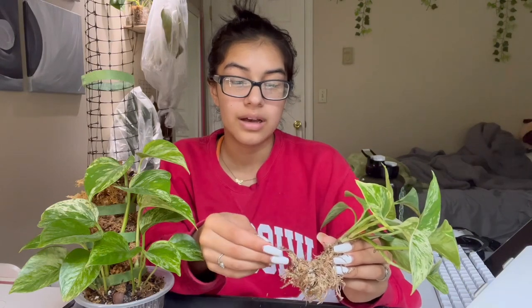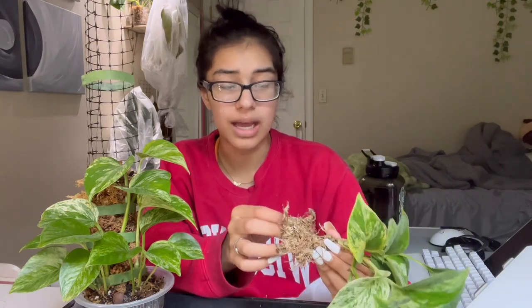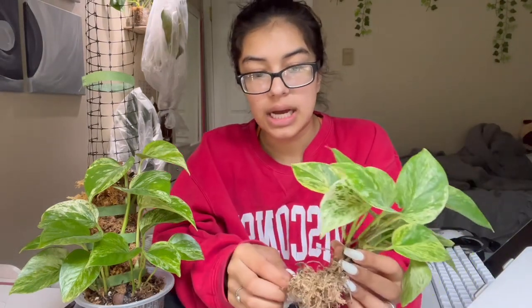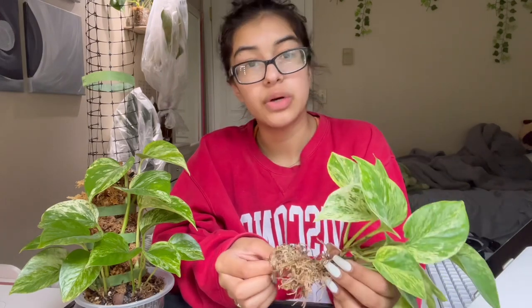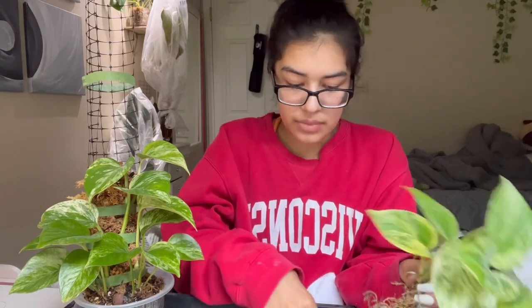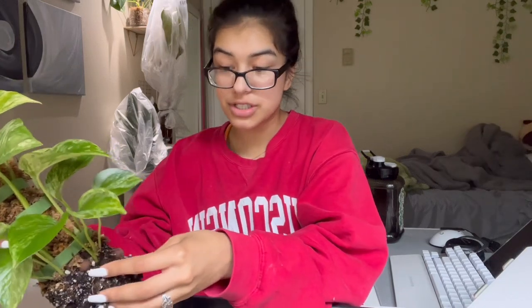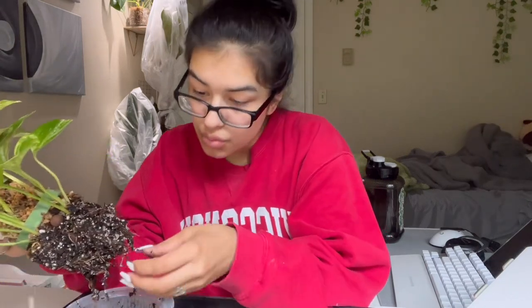I feel like if my space was hectic or I had random stuff all over the place — I actually just recently posted a video on my space being overwhelming — if my space is not clean or if I have too much going on, my brain just cannot function and it just feels way too hectic.